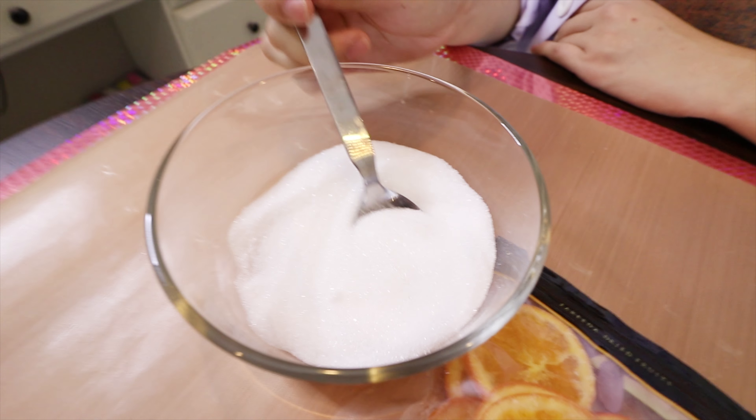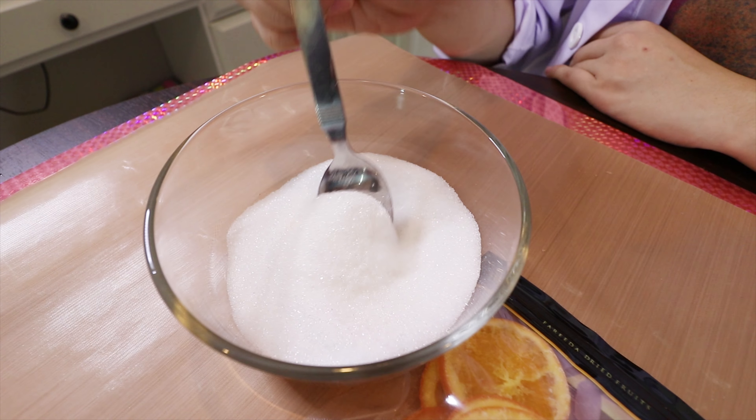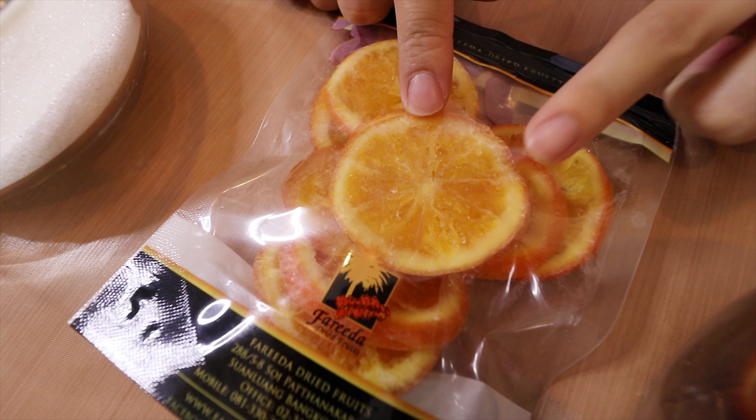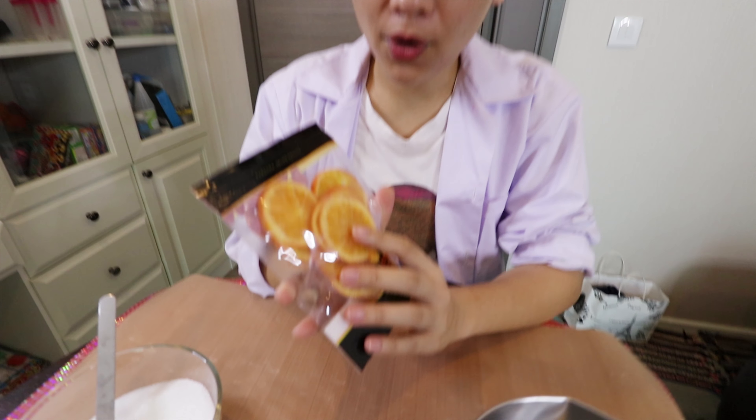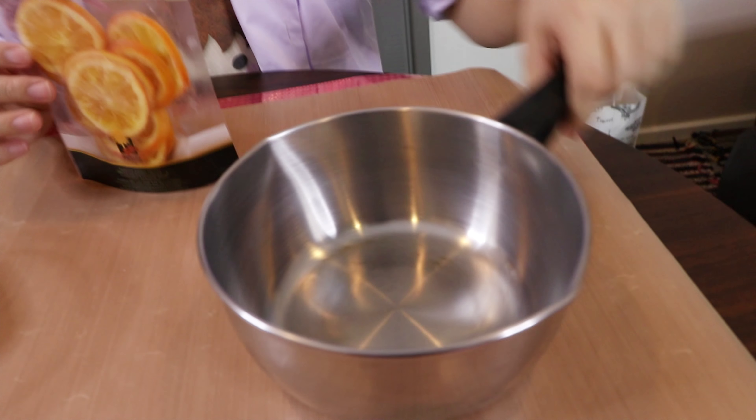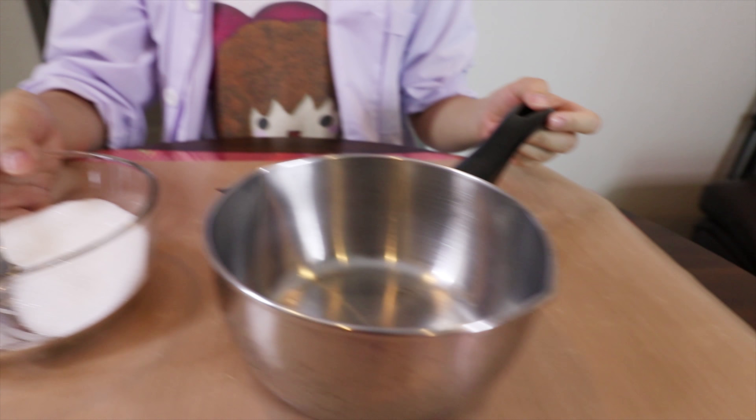So there's our material. This is sugar — you can use any kind of sugar. This is our second material which I bought from the supermarket, and you guys can replace it with any kind of food. Today I got dried orange. Of course we also need a pot, so let's do it.